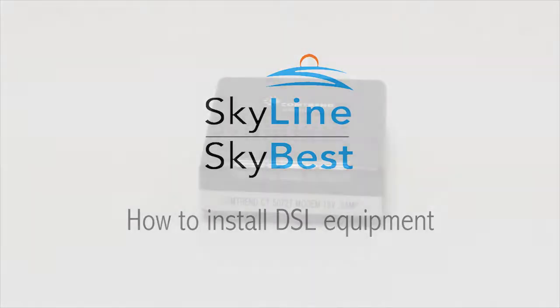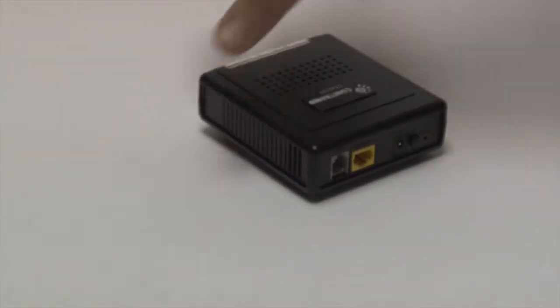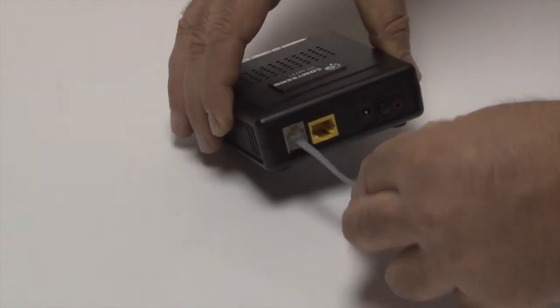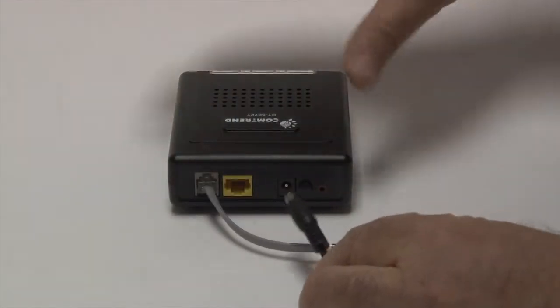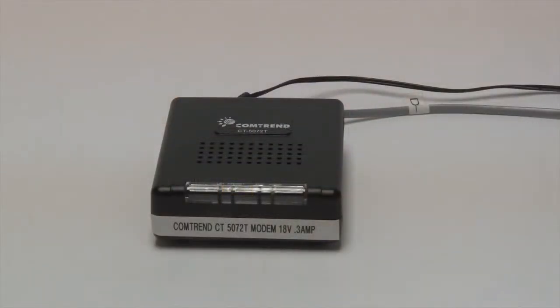How to Install DSL Equipment. Installing your DSL equipment is quick and simple. For Copper customers, Skyline will provide a DSL modem that can be connected to the phone line in your home with an ordinary phone cord. Then connect the power to the modem and look for the DSL light or the ADSL light to indicate you have connection.